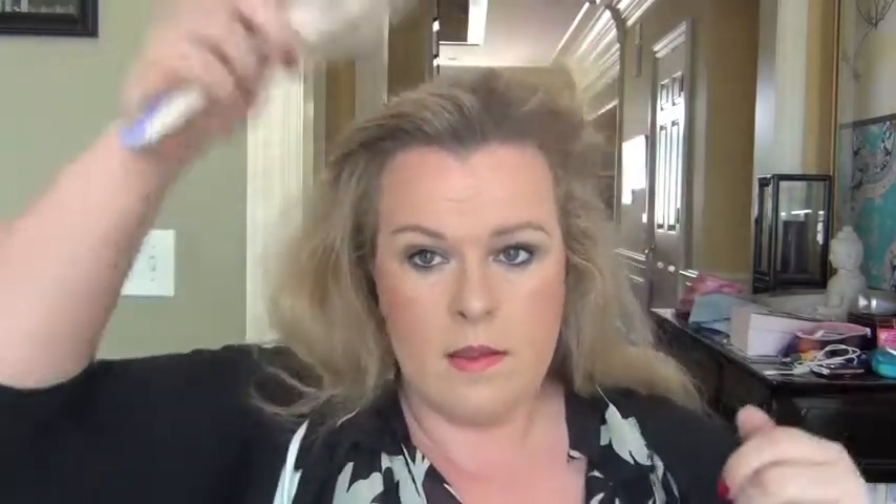I brush through my hair so that I have it tangle-free. The brush I'm using is a synthetic Mason-Pearson brush that I bought a very long time ago — it's the expensive black one.